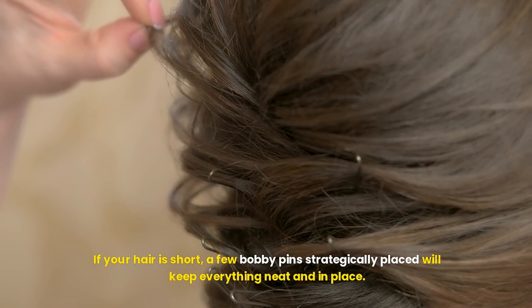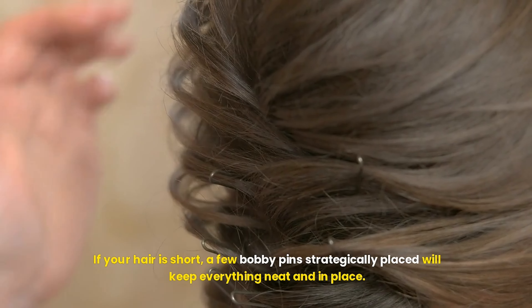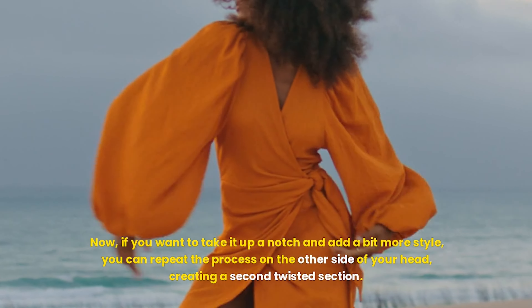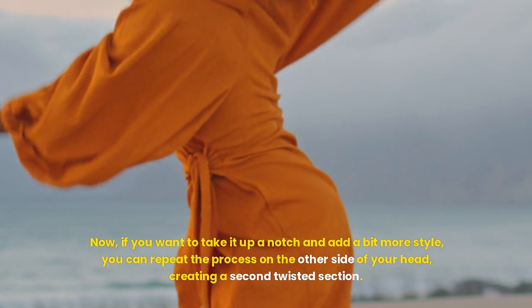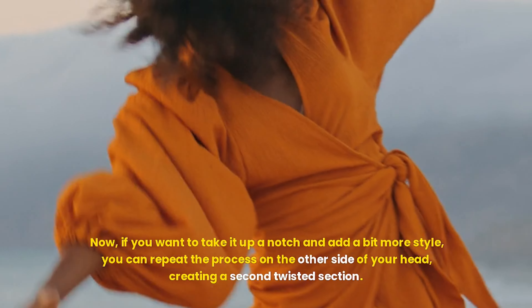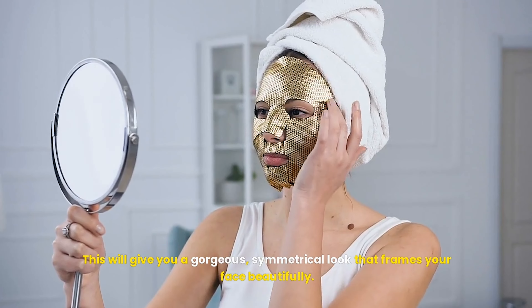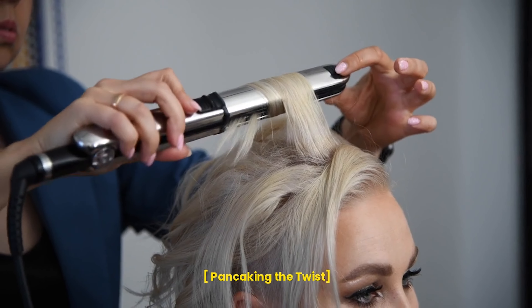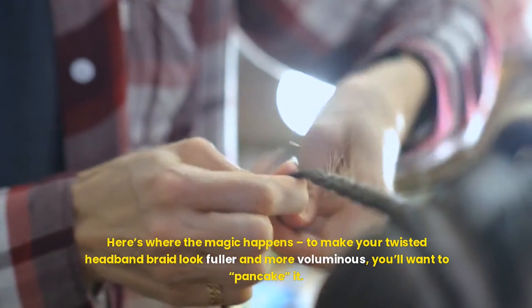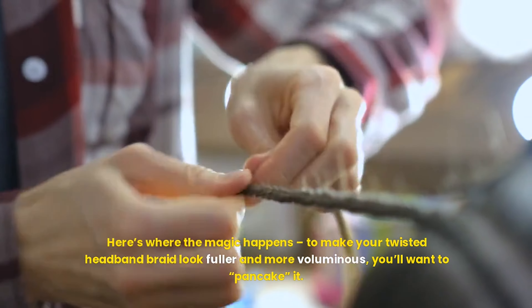Continue this motion, twisting and adding small sections of hair as you work your way back toward the nape of your neck. Remember to keep your hand movement smooth and consistent. Don't rush the process — take your time to ensure the twist is even and neat. If you have long hair, you'll be working with more length, so take care to keep the sections tidy. For those with shorter hair, you might only need to add a few small sections before you reach the back of your head.